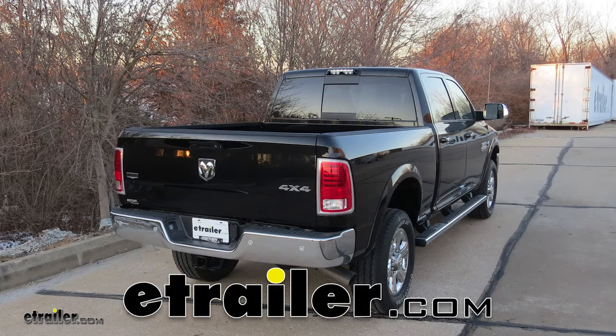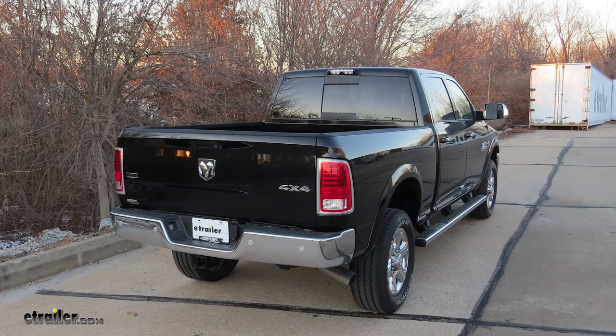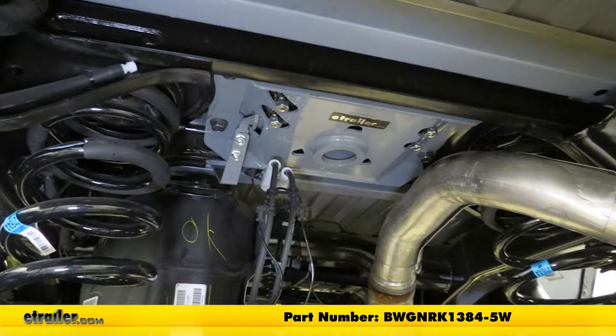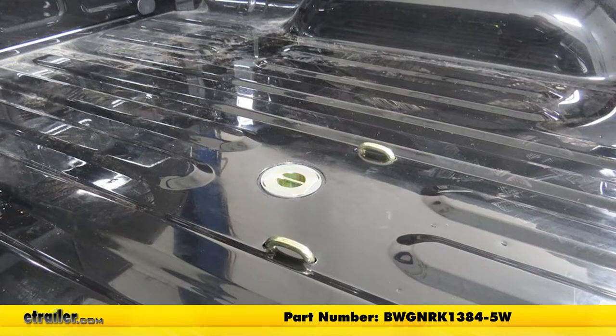Today on our 2018 RAM 2500, we're going to be installing the custom underbed installation kit for 5th wheel trailer hitches, part number BWGNRK1384-5W.